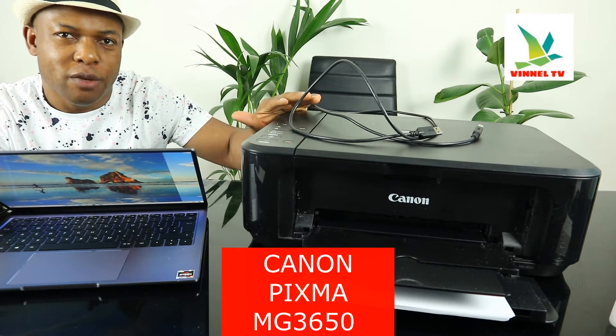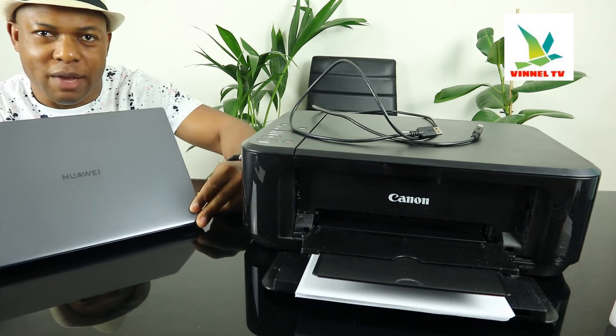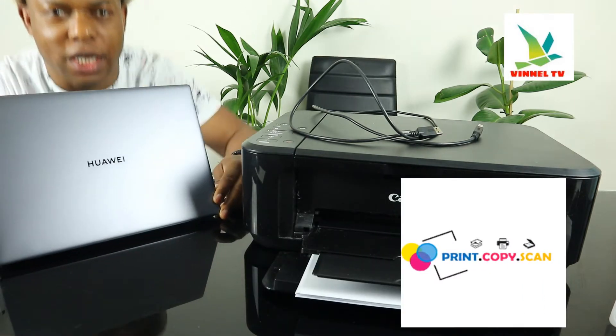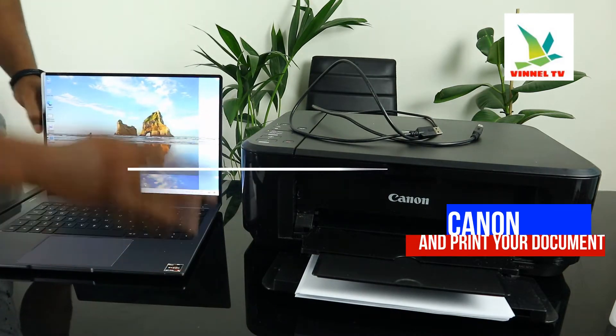This printer is a multifunctional printer — an all-in-one, if you like — in the sense that you can copy, scan, and print from this device. What I want us to do is connect this printer via USB cable and print from it.